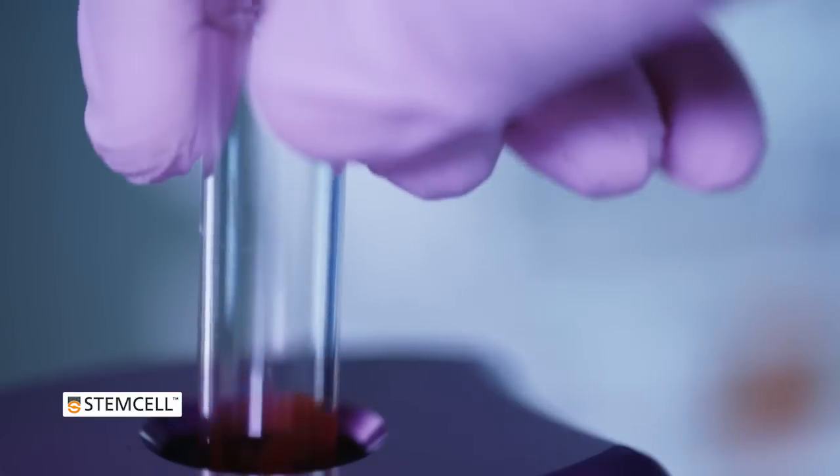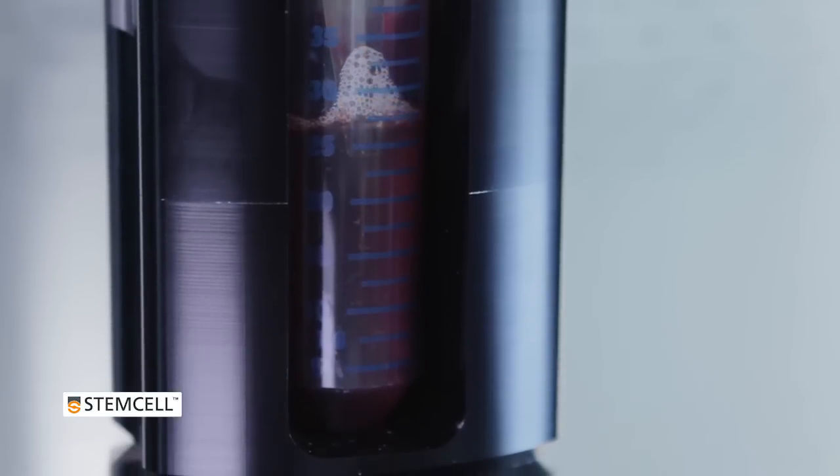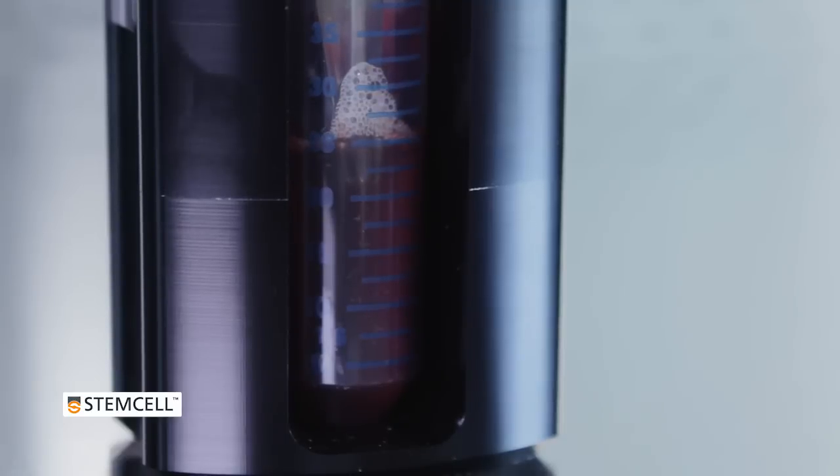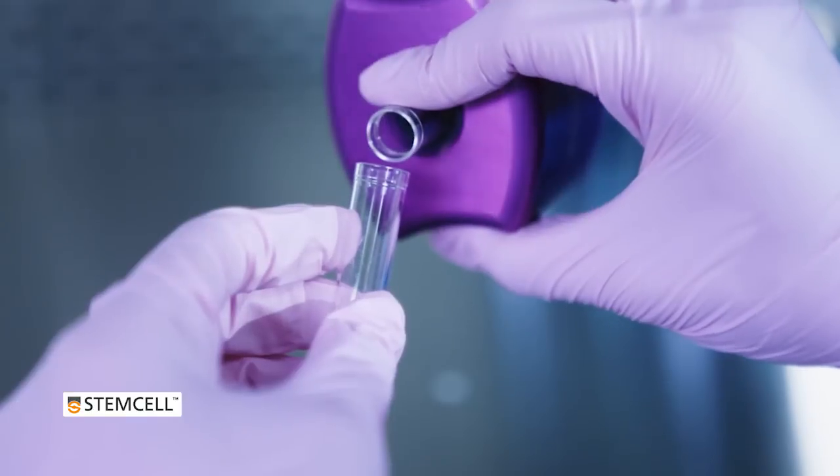Purifying cells from whole blood takes as little as 20 minutes from start to finish. Since RBC depletion and cell isolation are done at the same time, samples can be processed much more quickly and efficiently than with other techniques.